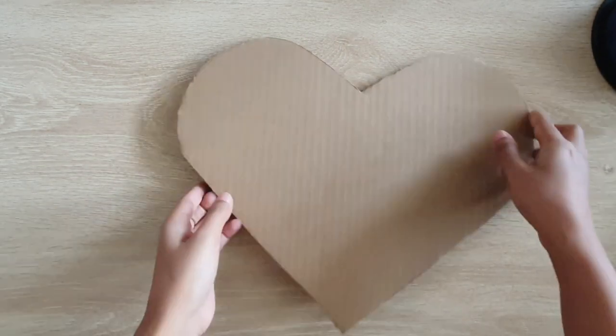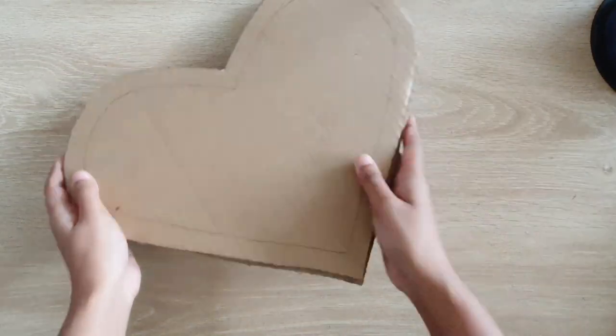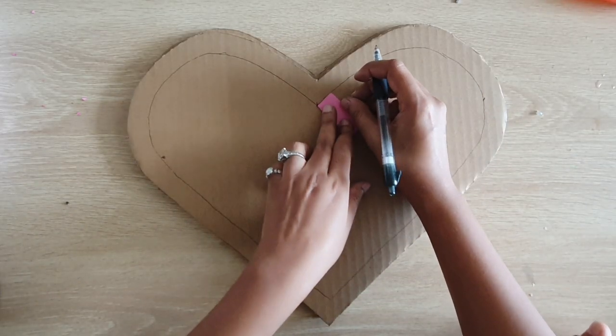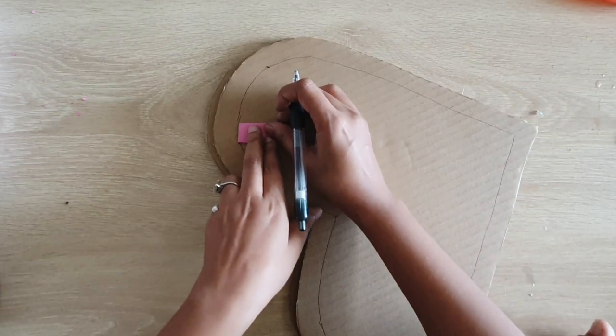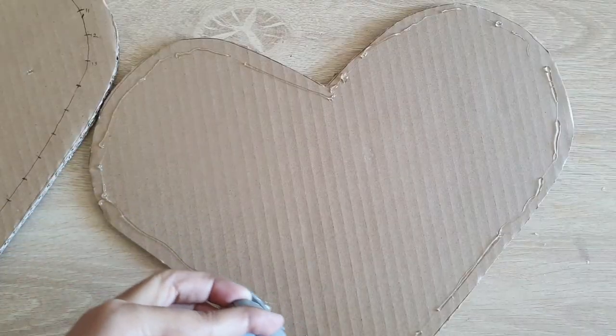To begin with I have taken two cardboard pieces and I've cut them into heart shape. On one of those heart shaped cardboards I've drawn a border one inch inside, and throughout that border I'm making one inch apart markings. Now I'm going to stick both of those heart shaped cardboard pieces to each other so that we get nice thickness.